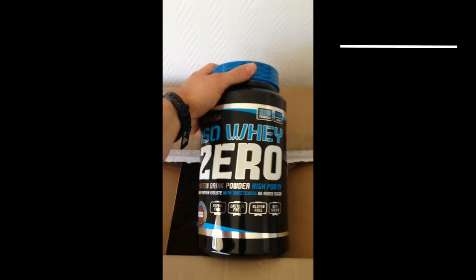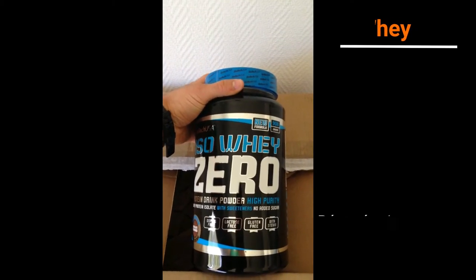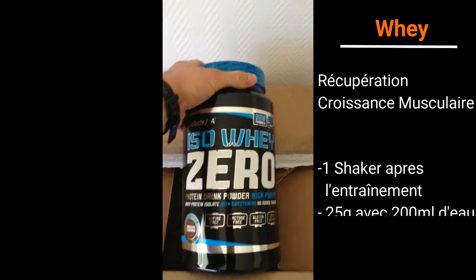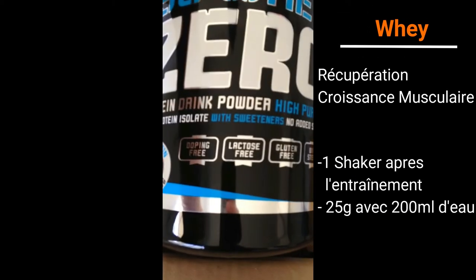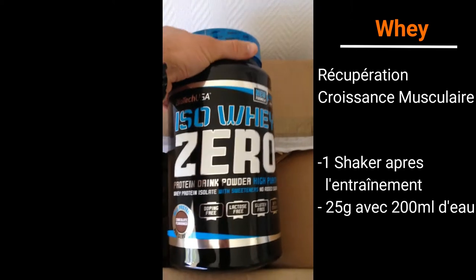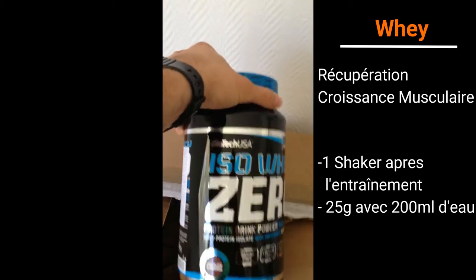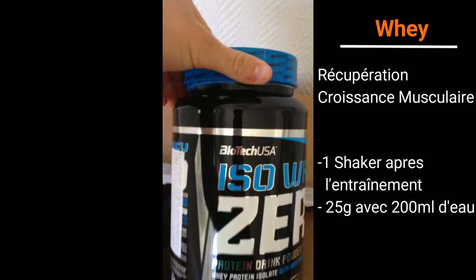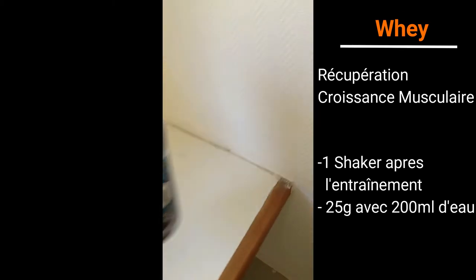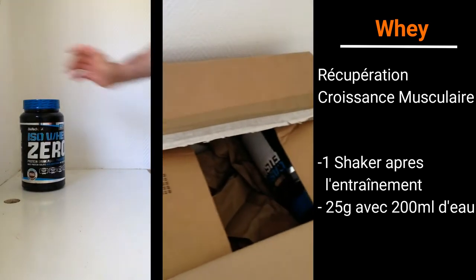Ça c'est parfait pour la prise de protéines juste après l'entraînement. Super, je n'en avais plus du tout. C'est un gros pot. Donc là c'est anti-dopping free, lactose free, gluten free, with stevia. C'est de la marque Biotech. Voilà, parfait.